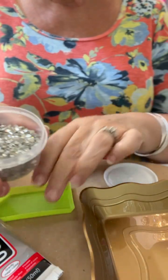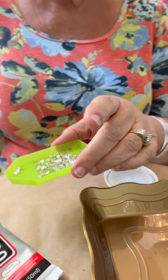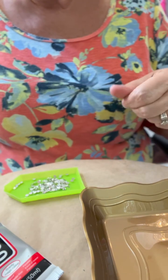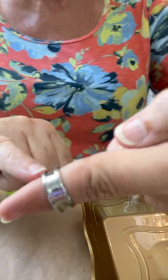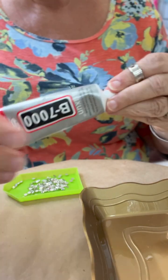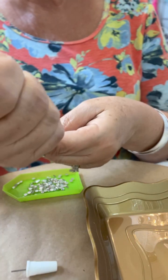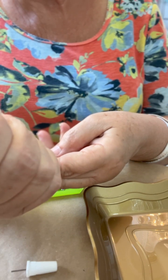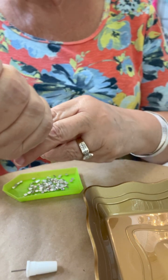Now we're going to start by pouring some of these crystals into the tray, and we are going to apply some B7000 glue into this channel set ring. See how it's got a little channel in there that you can just set the rhinestones? I just very slowly add a small bead of glue, sometimes about half of the ring and sometimes only a third of the ring, depending on how big the ring is.